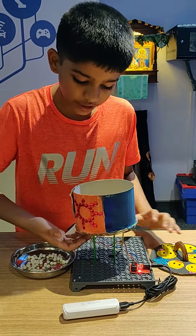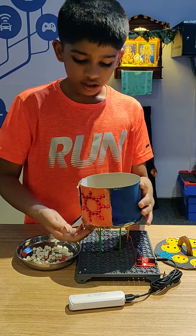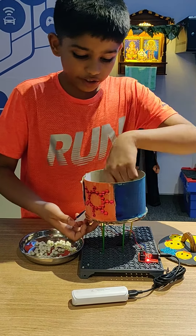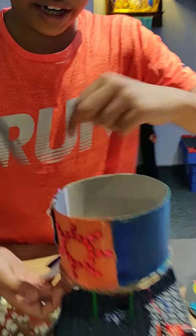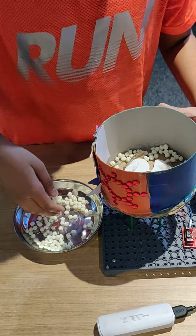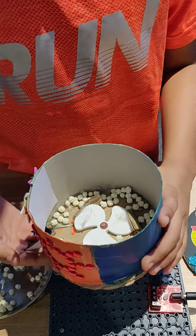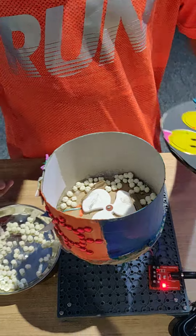Here is the working of my project. When the limit switch below here is pressed, the fan rotates and the prasad over here gets scraped and comes out. This is how my project works.